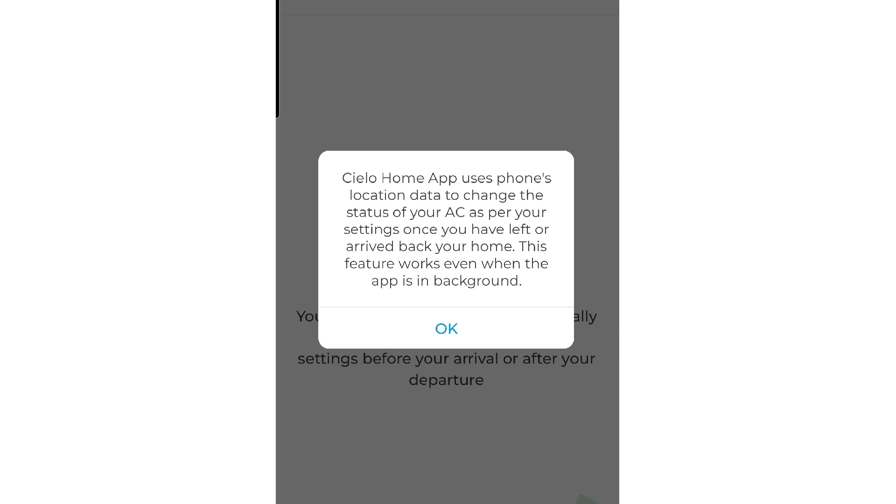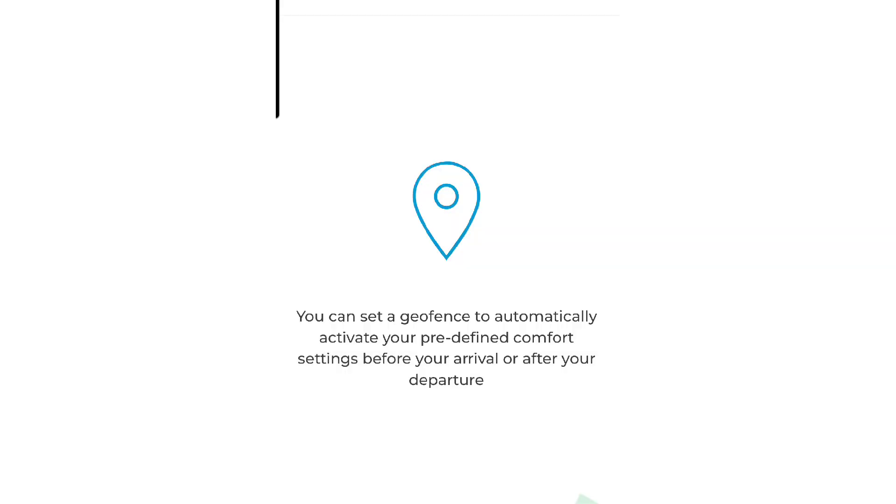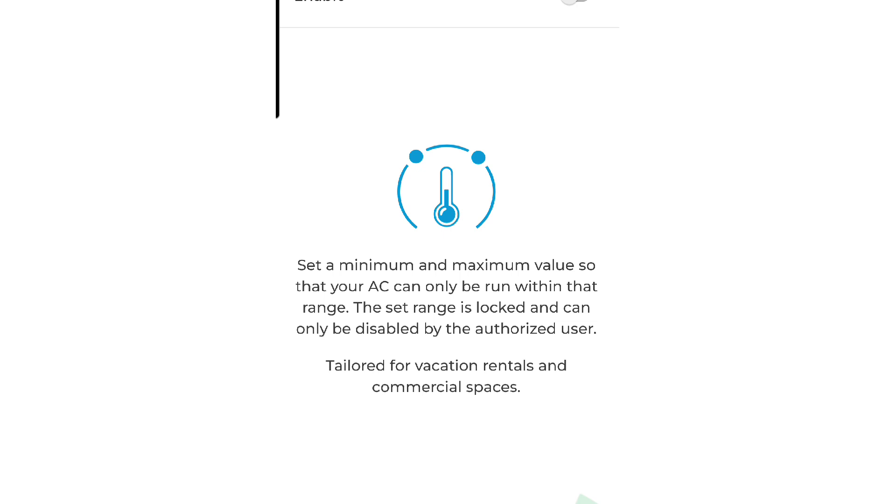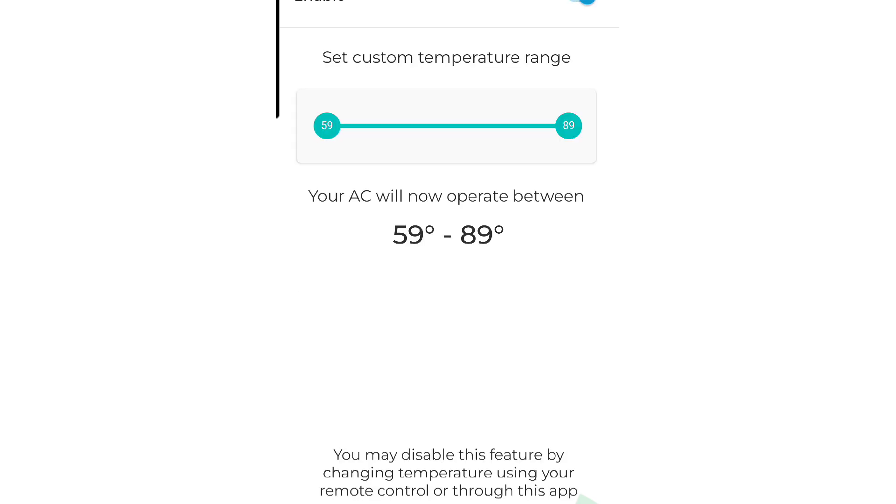You can even set up geofencing so it tracks your phone's location, and when you get close to home it goes ahead and turns the unit on for you. It also has minimum and maximum set point temperatures, which would be great for a rental unit or any other application where you don't really trust a user to take care of your unit properly.